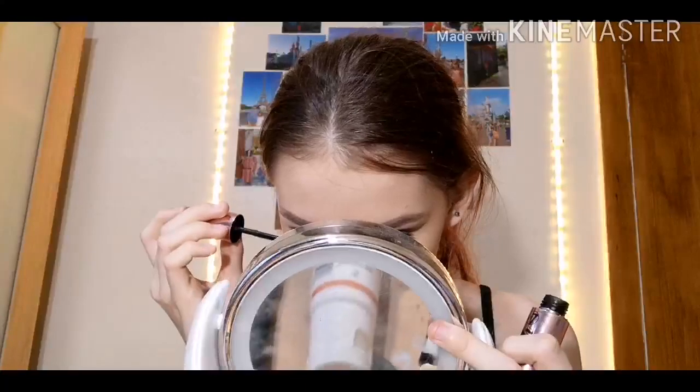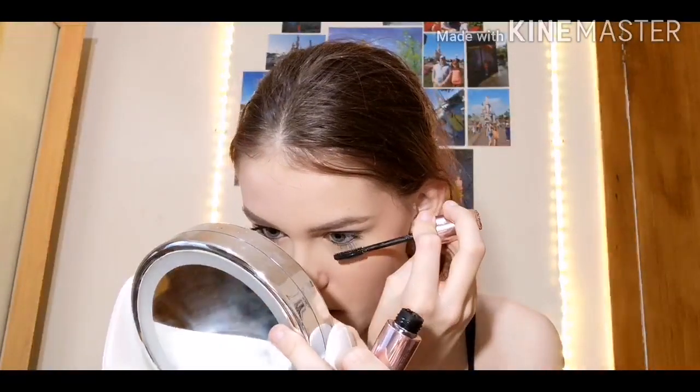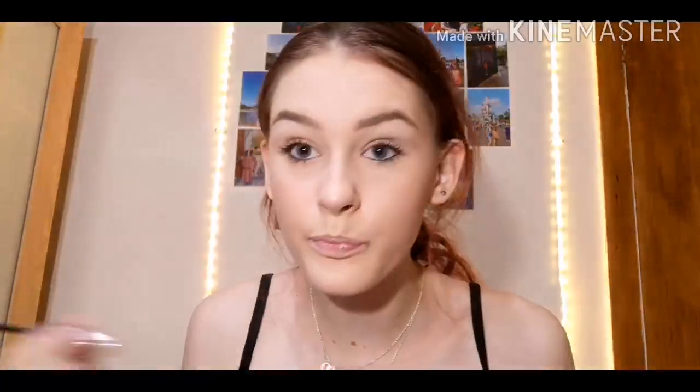I used to do bottom lashes too — a lot of people don't do bottom lash mascara but I love it. Without it I just feel like something's missing — bottom lash mascara completes my look. There's a plane or helicopter flying over my house, love that. It's so warm again.